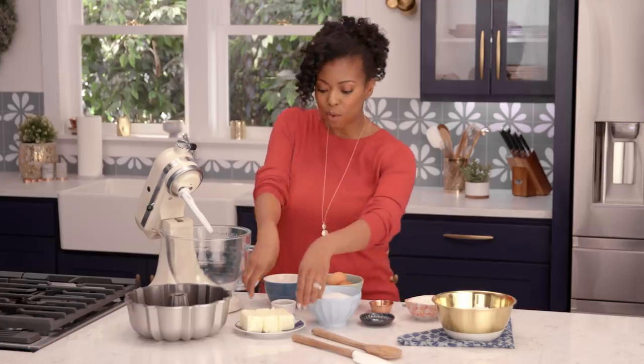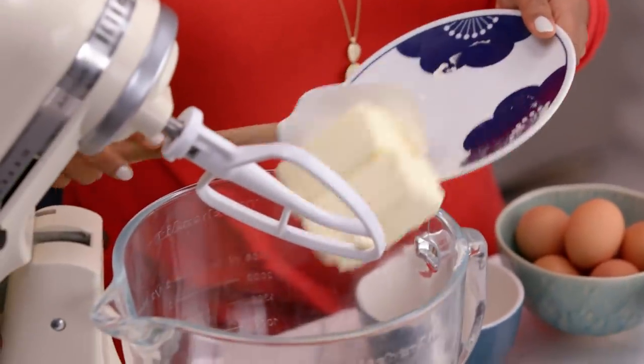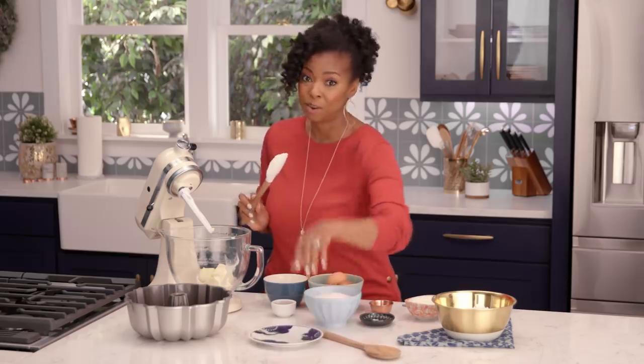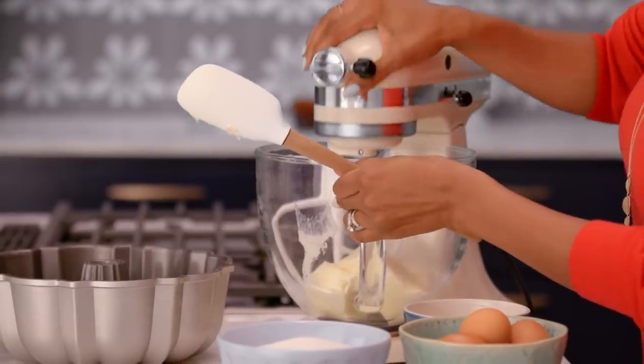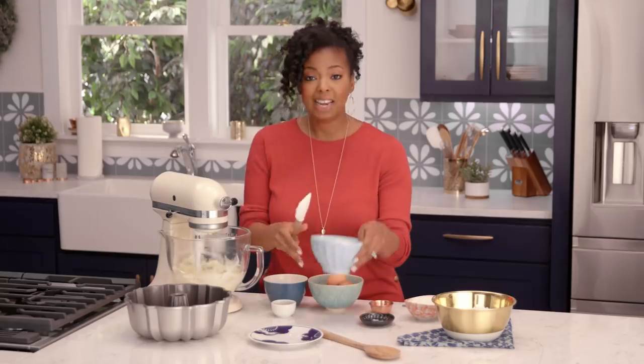To get started, I want to begin with some unsalted butter. It's super important that you always remember to start with room-temperature ingredients whenever you're baking a cake. I'm just going to get this going with our mixer, and then I'm gonna start to add in my granulated sugar.